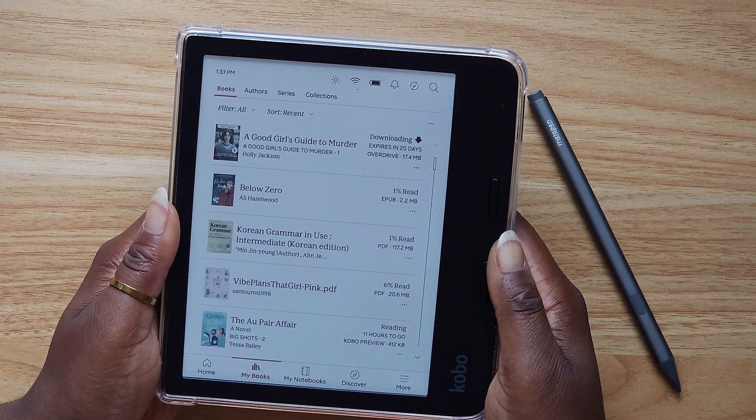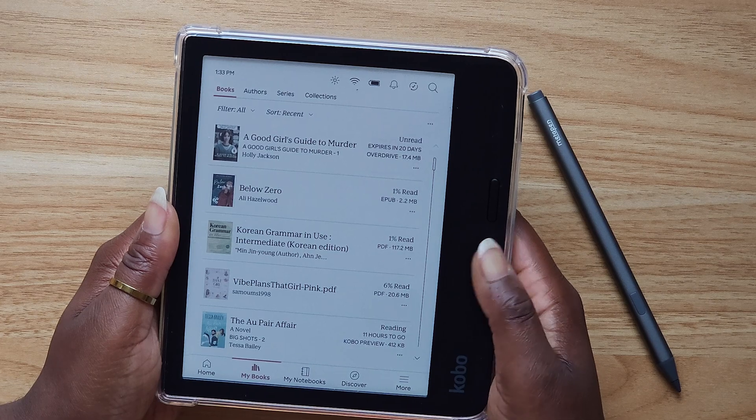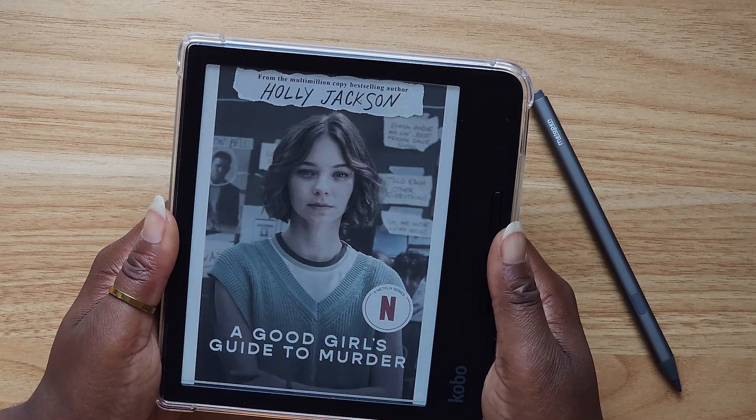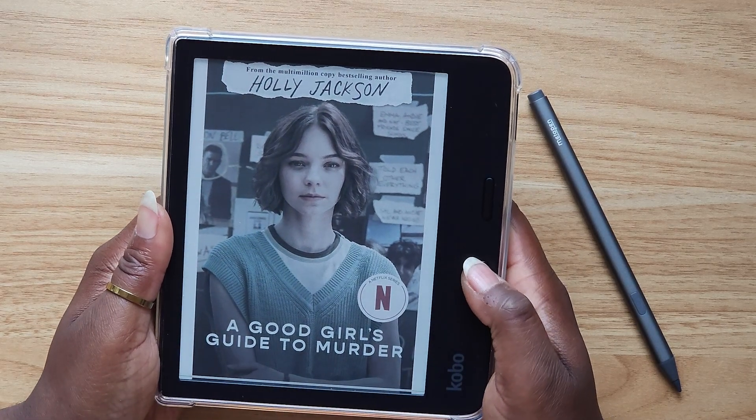It will say Connecting, and then you've checked out an item. You hit Go to Books and now it's going to download and it will be in your books. When your time is up from renting the book, it will just disappear. I have this book now and it will expire in 20 days.